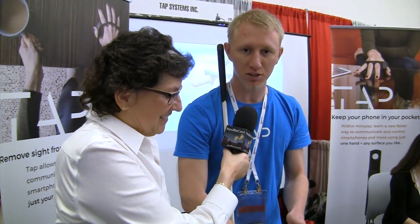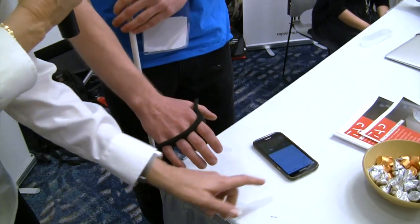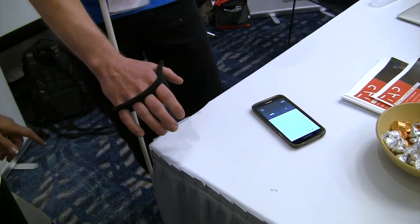I describe it as a bookmark with holes in it and it's got sensors in there to detect all your fingers. As he's tapping here he's got an Android phone and the characters that he's typing are coming out on his Android phone.